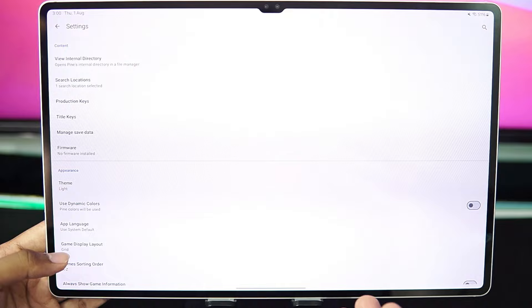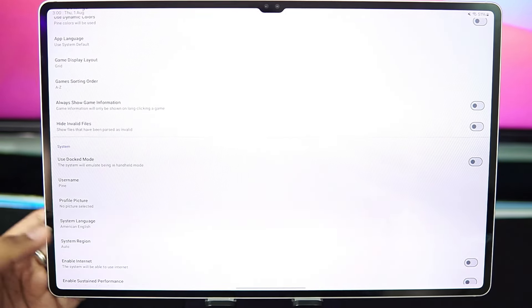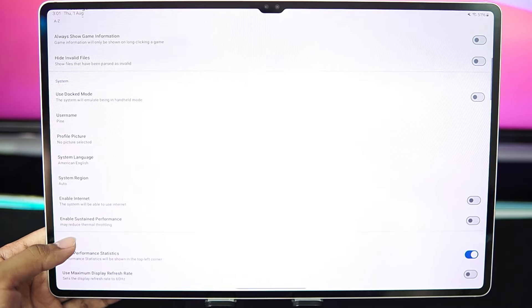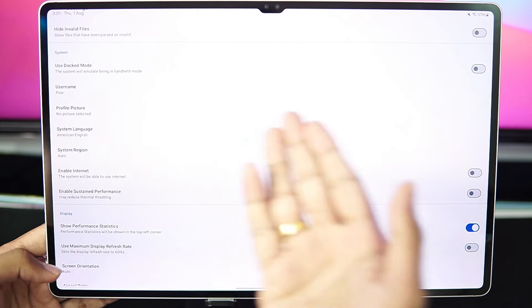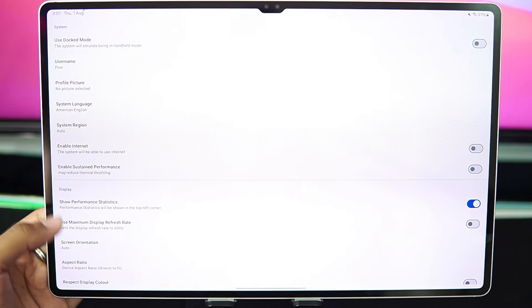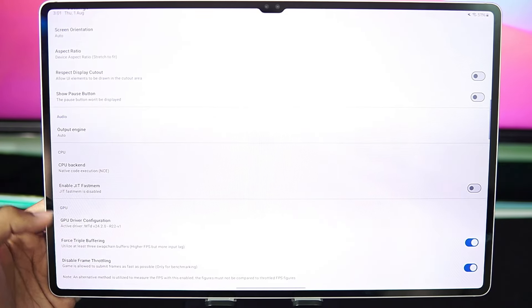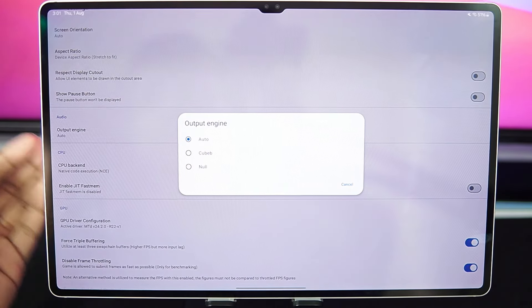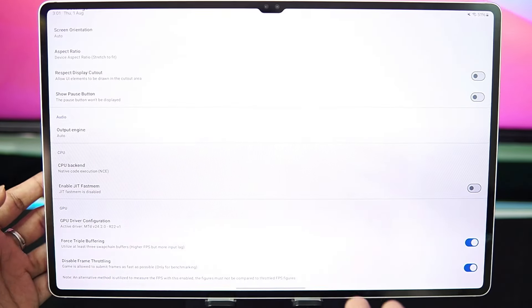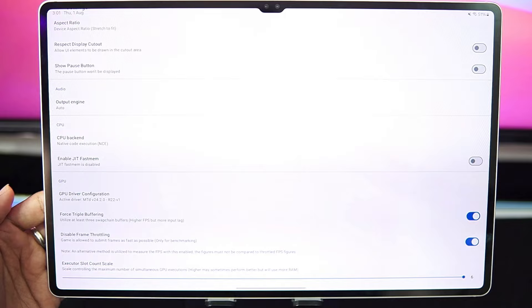Now let me show you the settings of Pine emulator. If you don't know what this emulator is, you can watch the setup video on the icon above. It is basically the fork version of Skyline as well as Shadow emulator. Dock mode has been disabled. Enable sustained performance has been disabled to get the best amount of performance possible. Show performance statistics is enabled. In terms of audio output, it is set to auto — we can even set it to null if we don't want audio output and want a few more fps, but that is only recommended for very low-end Android devices.